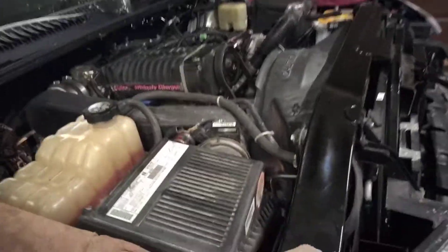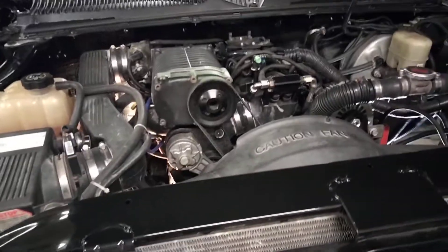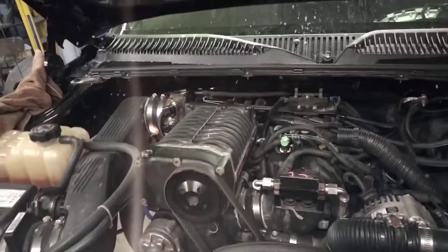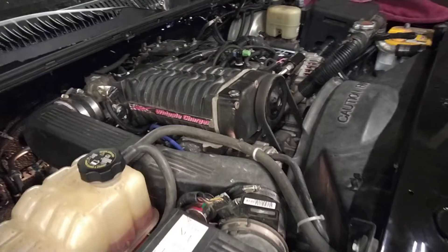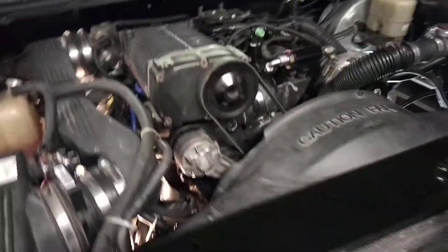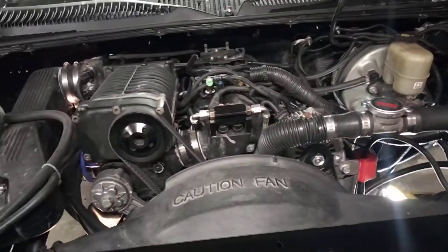I'm going to make a quick video to talk about my LS1 truck engine. It's a 5.3 iron block. As you can see, I have a Whipple AXO side mount 2.3 liter supercharger system added onto it. This has new heads and a full top end rebuild, and I put a cam and a timing set in it.